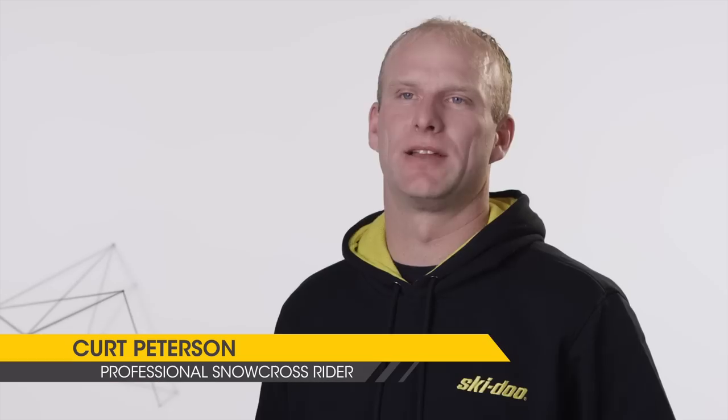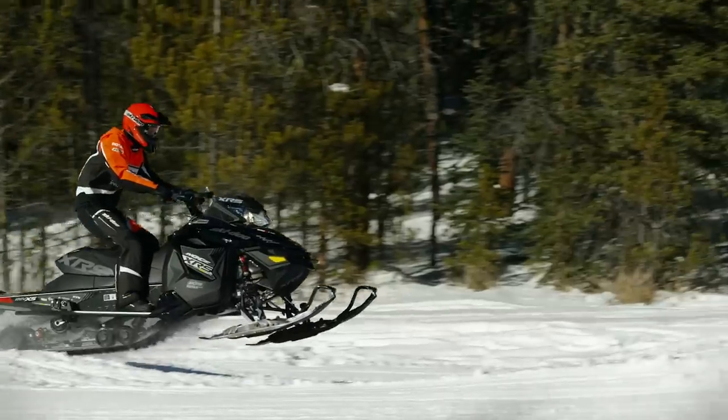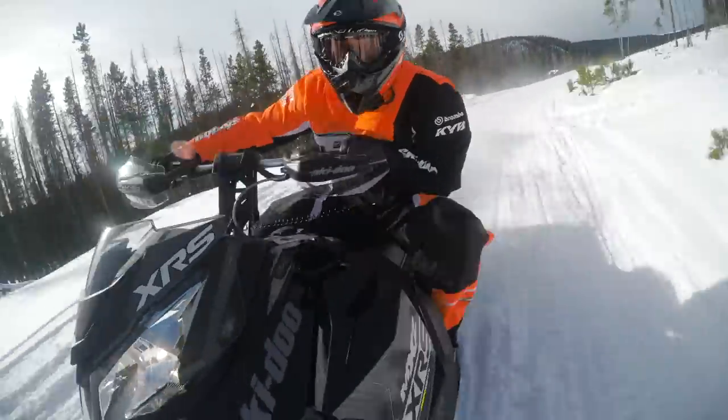The benefits of the new R-Motion rear suspension: it pretty much eliminates the swapping through rough terrain with that added length. It also improves braking. As you're coming into the corners, you can put the sled into the corner a lot faster and a lot further.